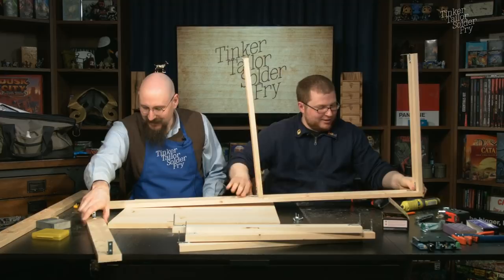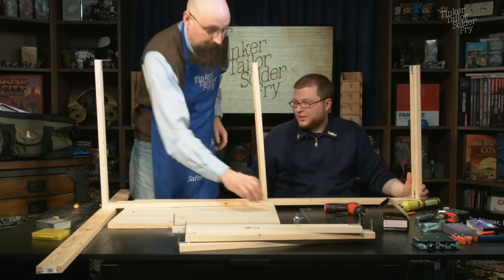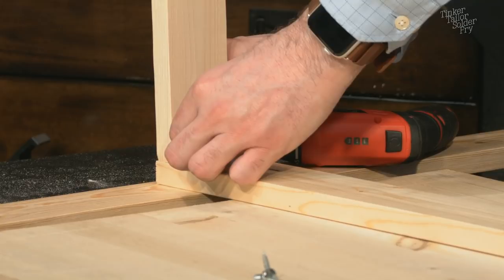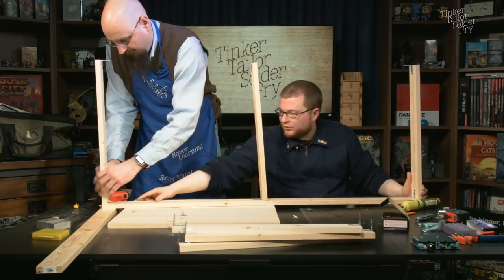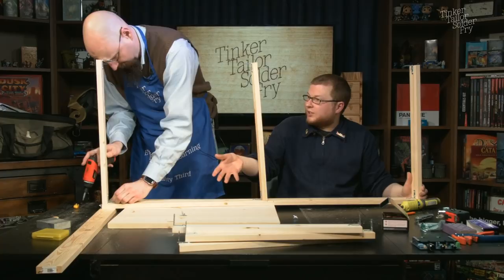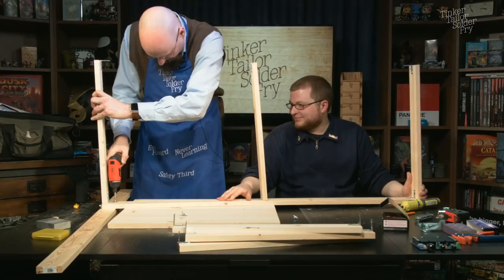These lumber markings — just a single stripe rather than a large rolled text stamp — are easily faced to the inside of the frame and hidden by the foam. You never have to sand them off. Don't anger your support crew — good advice in any build project.